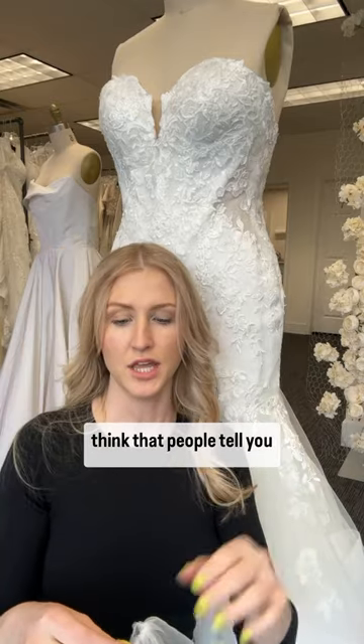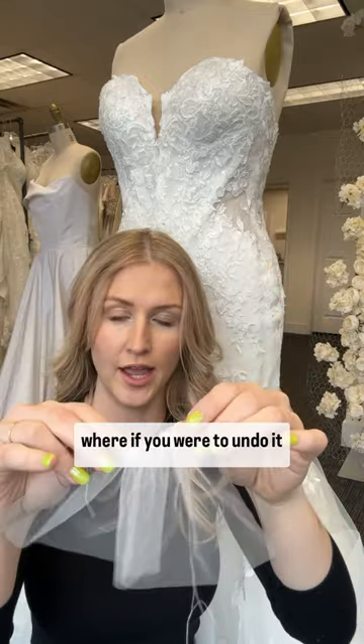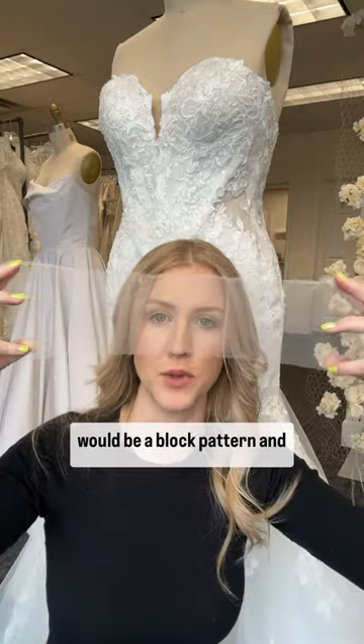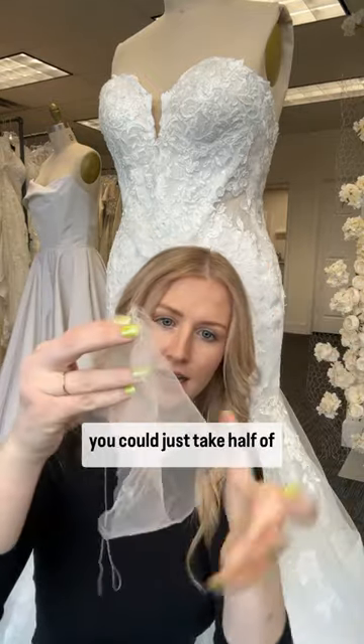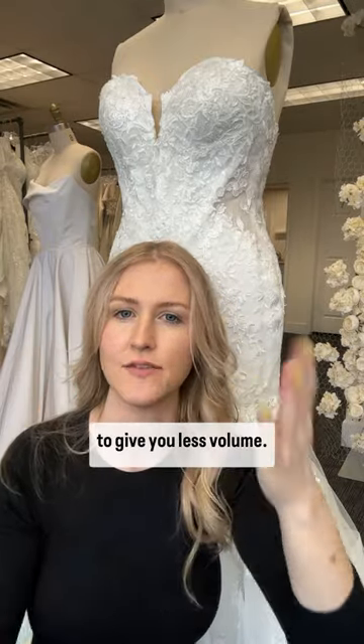I think people tell you it's possible because they assume or believe that it's patterned like a block pattern, where if you undid it, you could just take half of it in, gather a little bit less, and put it back on to give you less volume.